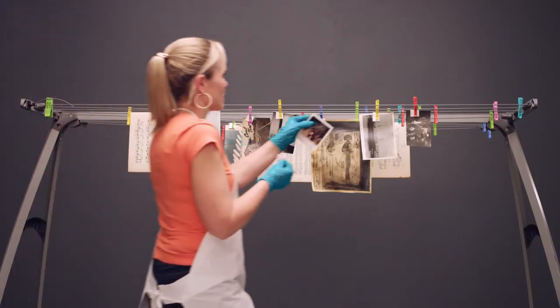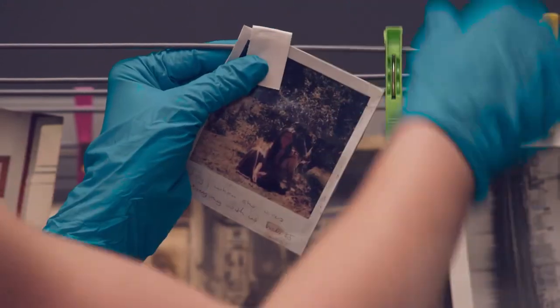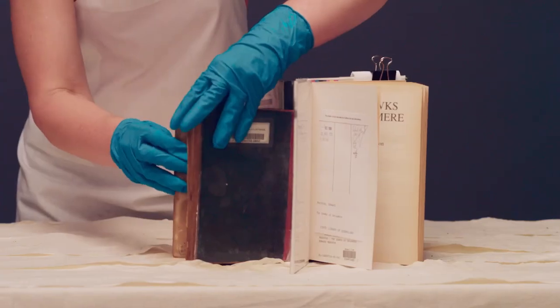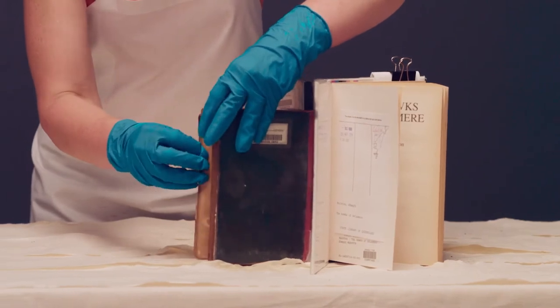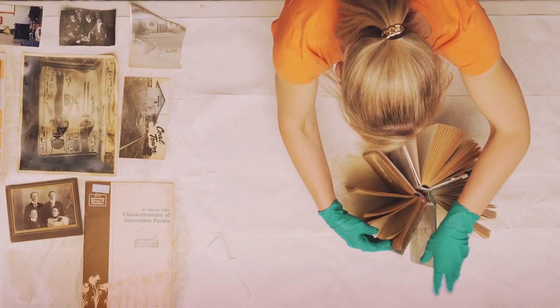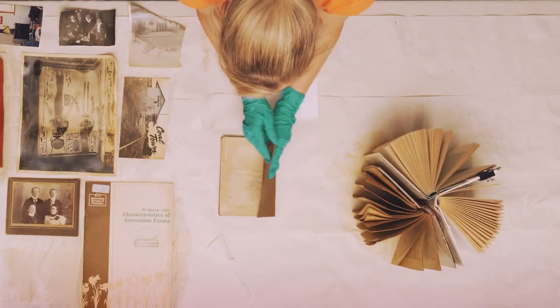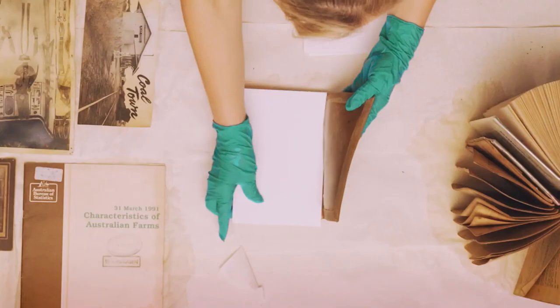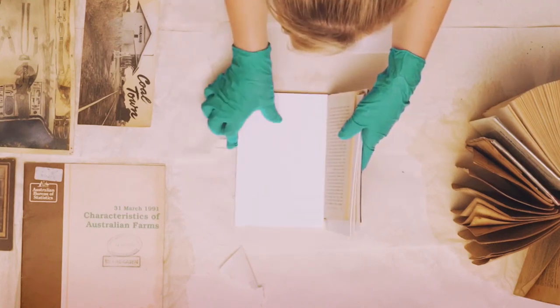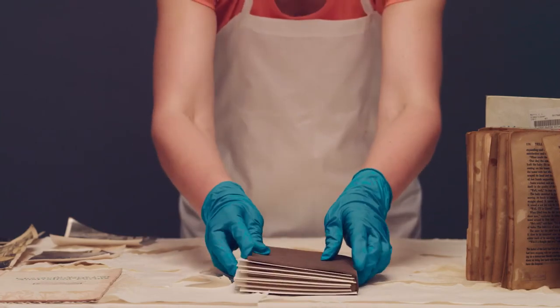If you have limited space, you may also consider hanging photographs to dry. If your wet books can safely stand without placing stress on the spine, fan the pages out. If the books cannot stand, place a sheet of absorbent material inside the front and back covers, and after every 10 pages, place flat to dry.